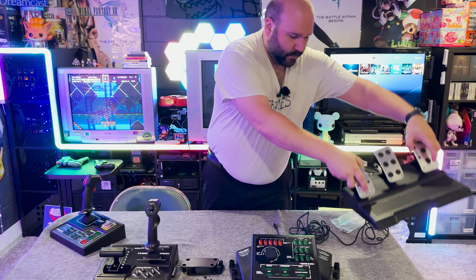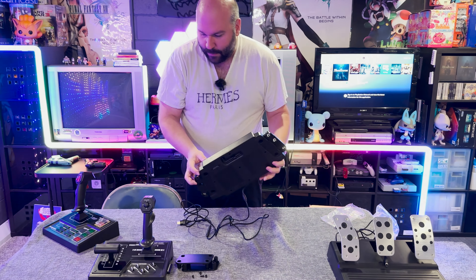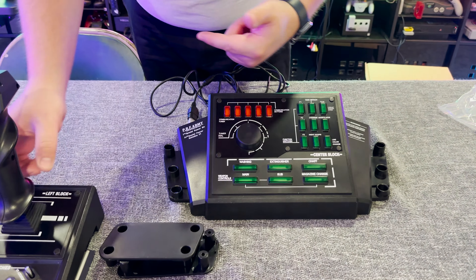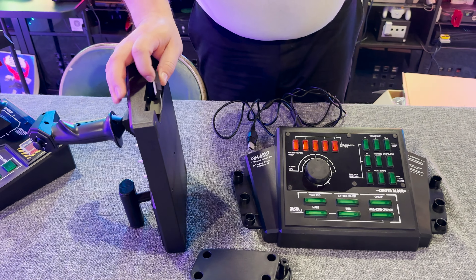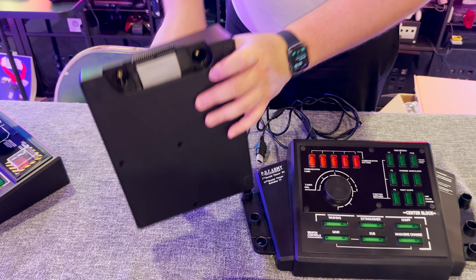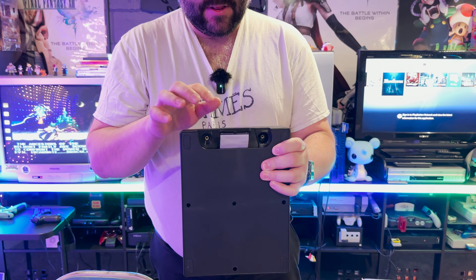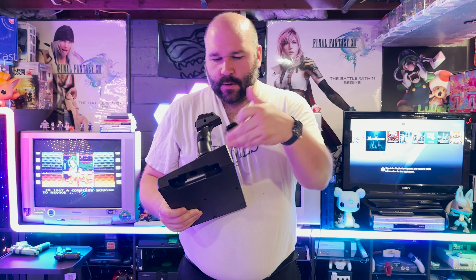It looks far more intimidating than it actually is. You have this center panel here where both sticks connect to — you can see we have a key here, and that's where the bracket goes, underneath. The cool thing here is how these actually connect to this main panel: how do you get so many buttons out of a basic Xbox controller? Well, you do it by using an IDE connection. For those of you young'uns, this is how hard drives used to get hooked up to a motherboard in a computer — you could chain them together, and that was before SATA. My biggest complaint with this controller is having to assemble it and getting all these things plugged in.